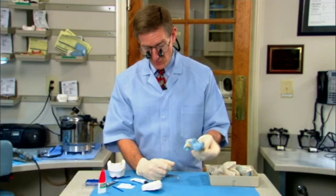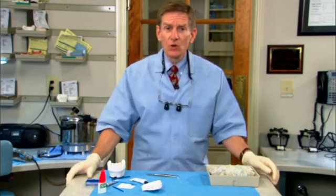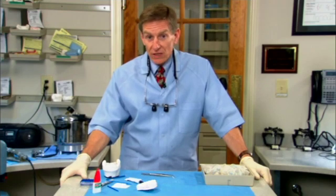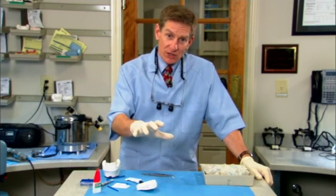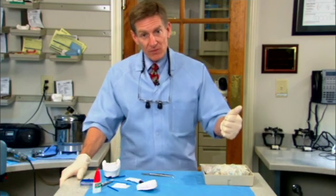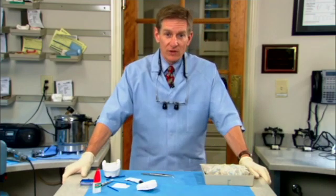Those fit right back down in there pretty good. Now we can pour this and it will serve as a great hybrid model. When we pour these, we will use die stone. We want the teeth that the partial framework is going to be made onto to be a really excellent replica of those teeth — like Mr. Mahone's lower anteriors, we need that lingual surface to be an excellent replica that they can wax to. My personal preference is Die-Keen Blue, whatever die stone you work with. You need something that's going to make it through the process of waxing, finishing, and polishing the partial framework, and then the ability to process acrylic to that. I'm going to turn this over to the technician Kathy and Terry, who are going to pour these models up in Die-Keen Blue.